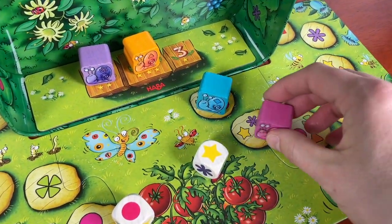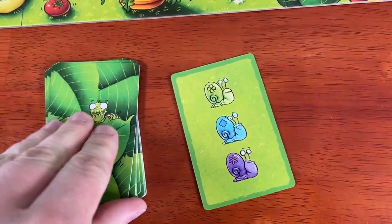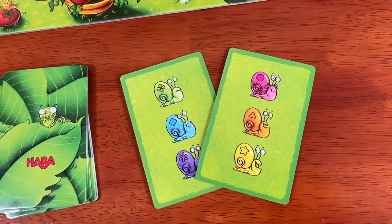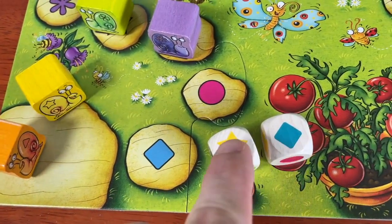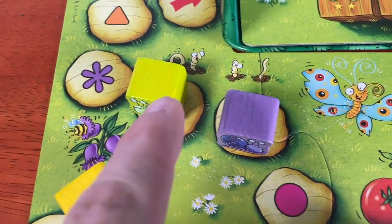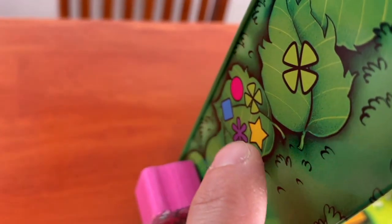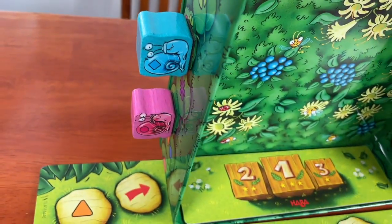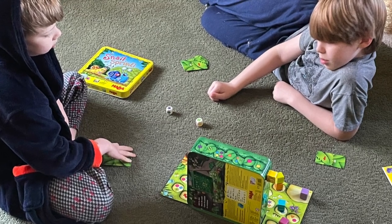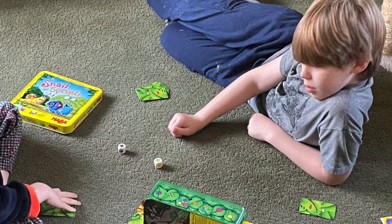There are lots of things that surprised me about it. The first is that our daughter Claire started calling it 'my first Downforce.' It's like Downforce in that you can move any of the snails depending on what you roll, and who you want to win is actually a secret, so you can try to push certain snails ahead or slow other snails down. I was also surprised that our kids took to it right away — it's so quick to get started that we would often find them playing it together on the living room floor, but there's enough interest for an older kid to have fun with it too.